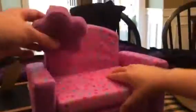And this is the little sofa. You can put this down to make a bed. Isn't that cool?